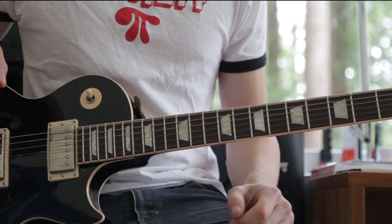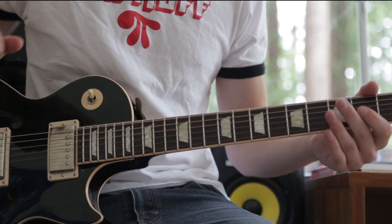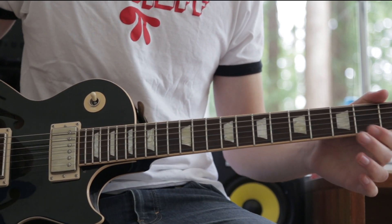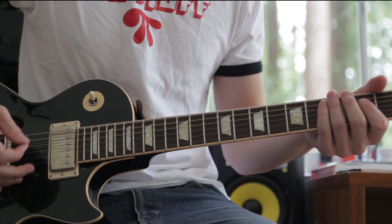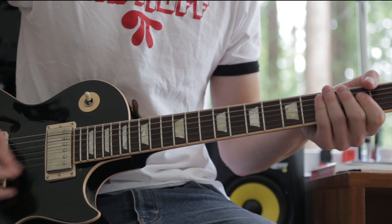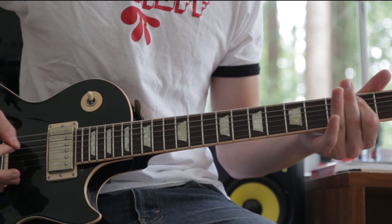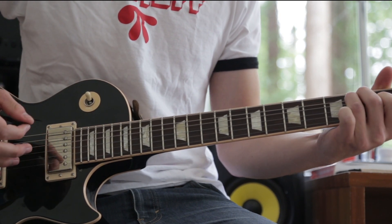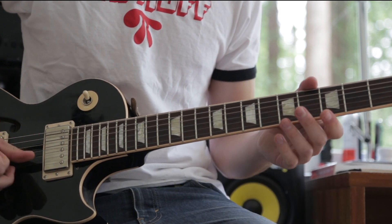Then we have the main riff that he's playing during the verse, which is actually kind of Jack White sounding — like Ball and Biscuit. The Lonely Boy riff goes from the 3rd fret to an E major chord. And then all he's doing is hitting the high B and E strings at the same time, both open at the same time.